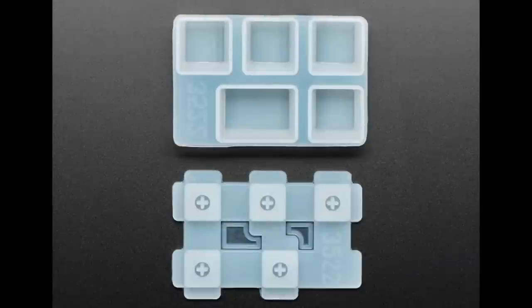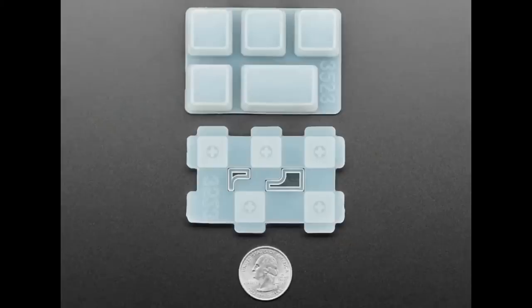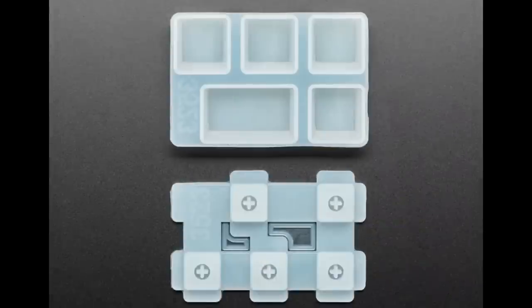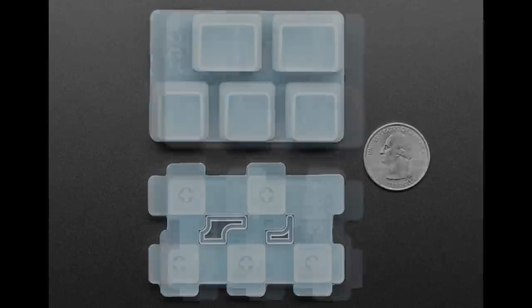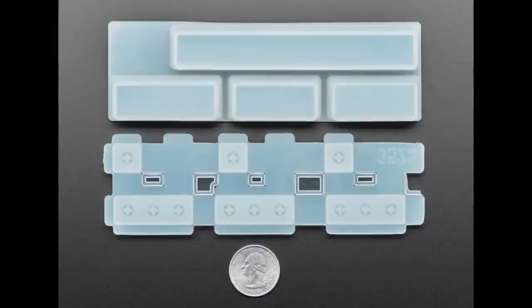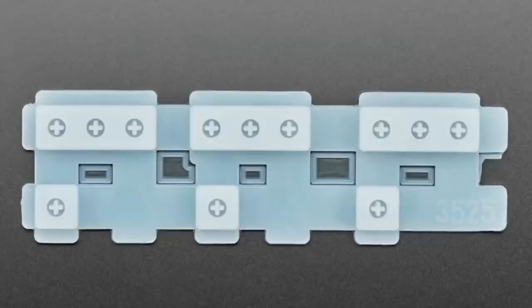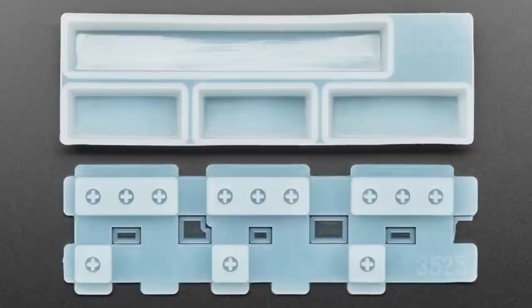So we have these silicone molds for making your own keycaps. I really like the look of acrylic cast keycaps. You get UV resin — I recommend UV resin. You can get two-part resin, but I don't recommend it. UV resin works much, much better. You just need a UV lamp to cure it. And then you can mix glitter or color, or you can paint them, or you can sculpt them. So these molds are there to help you with that process, and they come in a variety of different sizes.